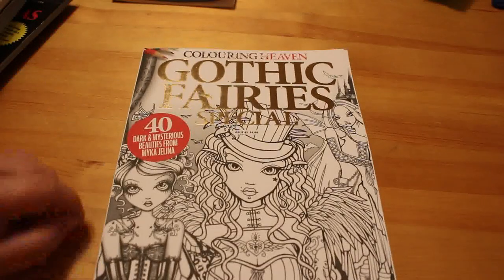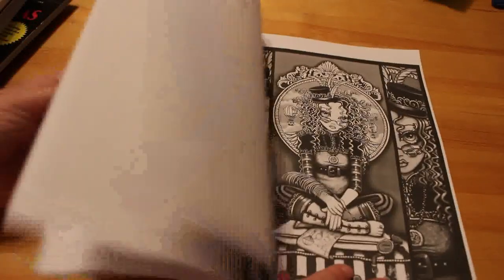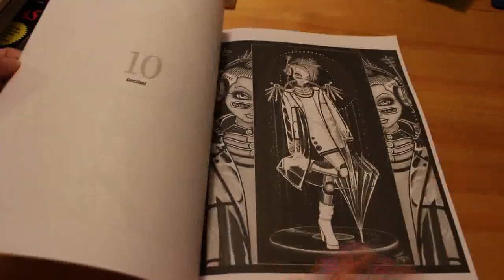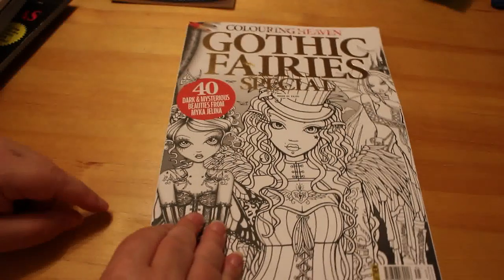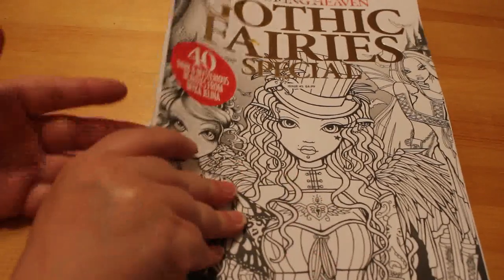Next are some Coloring Heaven books. I don't buy them every month because if I don't know the subject matter I won't buy them, but I am thinking about taking out a subscription at the end of the year. The first one is the Gothic Fairies Special Issue 45 from Mika Jelena — they're actually really nice. I'm not really into grayscale but some of the pictures I'd probably do. I've got lots of Coloring Heaven books and I've never actually colored in one.